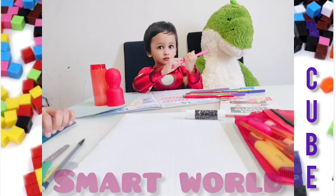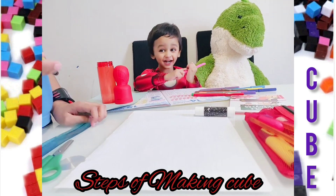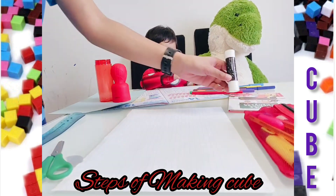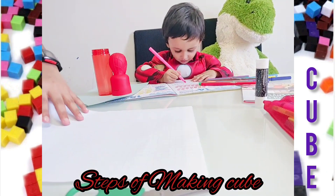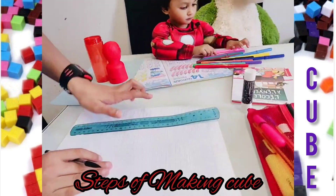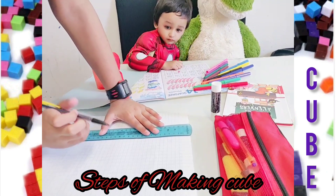Hello smart world! Today we're going to learn how to make a cube — yep, a cube! We're going to make it by tracing it with a pencil.